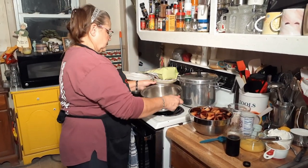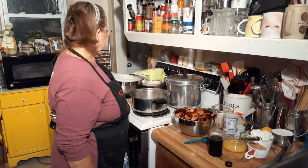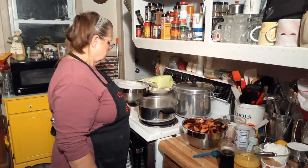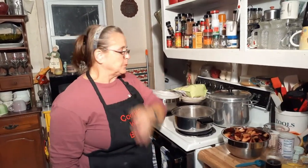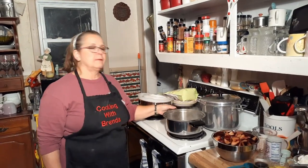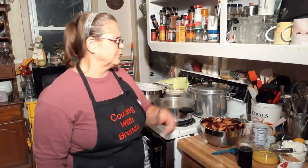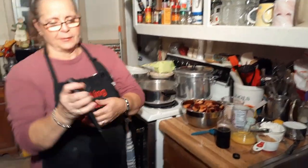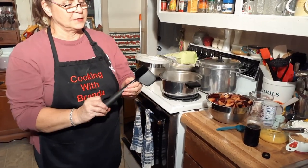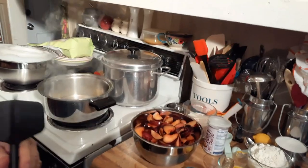I've got to watch this because I don't want it to stick. I want to thank everybody for the nice gifts. Yesterday I cried when I opened some — I got some things I had really wanted and couldn't find. Somebody sent me that hamburger masher I wanted. I've seen someone use one and said I want one. It looks like a propeller on a boat or something.